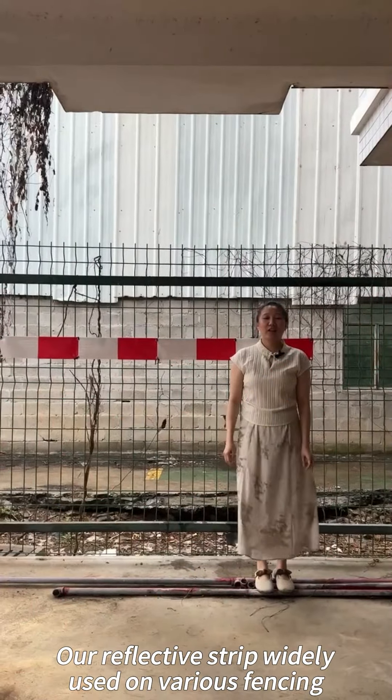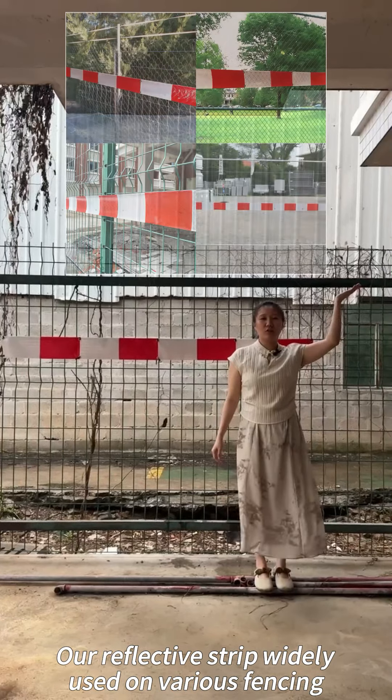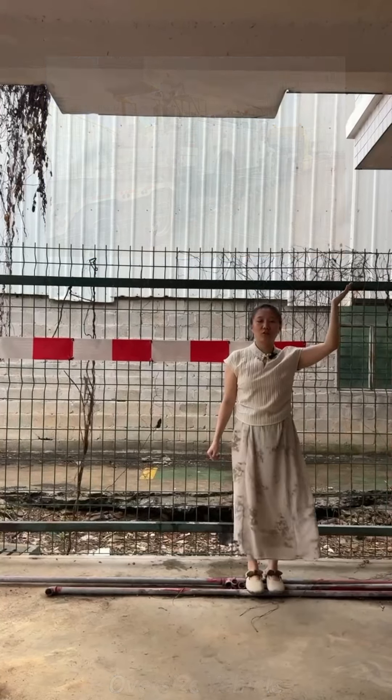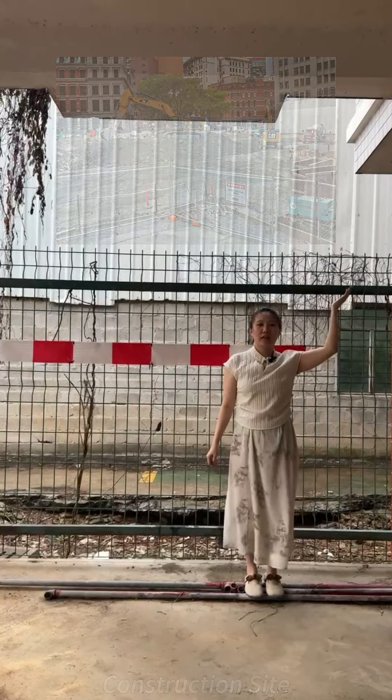Our reflective strip is widely used on various fencing, like this picture — an oversized vehicle, construction site, large equipment.